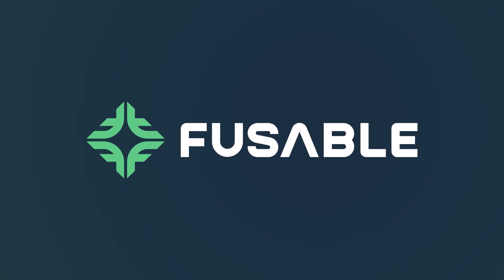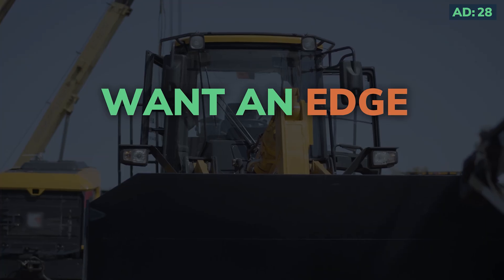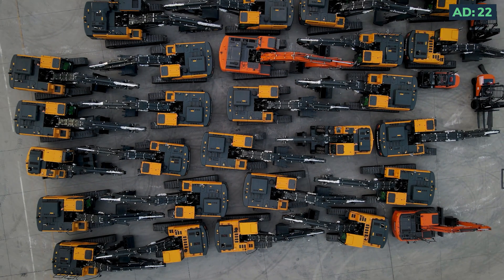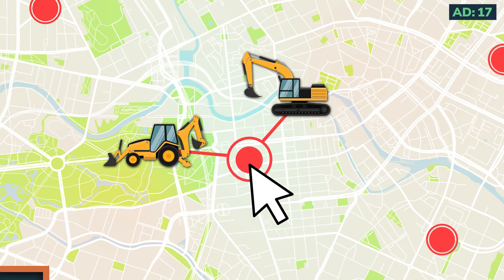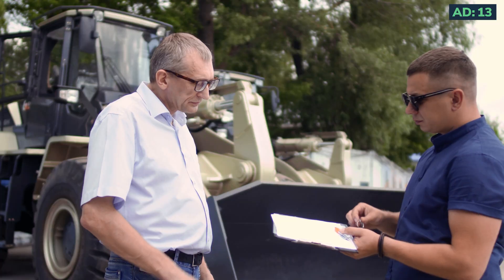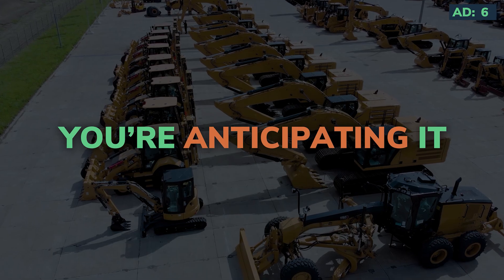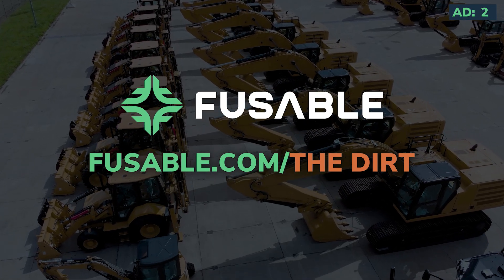Want an edge in today's market? Fusible provides the crucial sales data and market analysis you need to make smarter inventory and sales decisions. Imagine knowing exactly what's selling in your region, understanding emerging trends, and optimizing your stock to meet demand. With Fusible's flagship products like EDA data, you're not just reacting to the market — you're anticipating it. Get the advantage at fusible.com/thedirt.